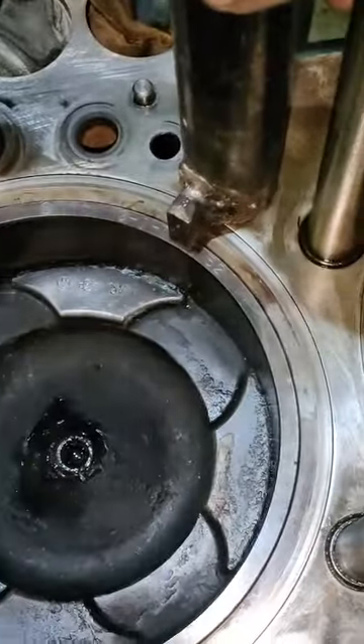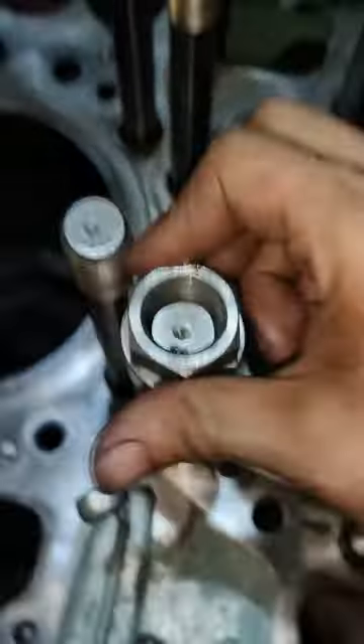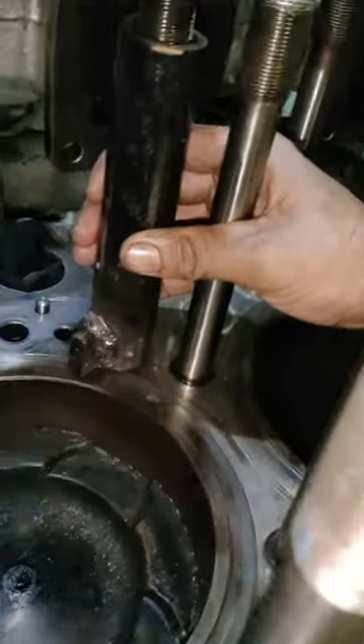Yun yung pinagawa namin — parang stopper para pag-ilang ang piston, hindi masama yung liner. At saka lagyan natin ng nut, kabilaan, at kunting ikpit lang.